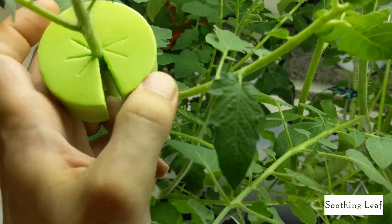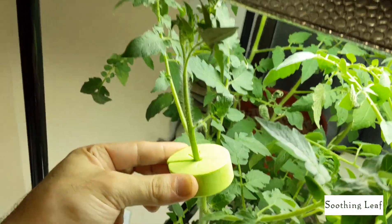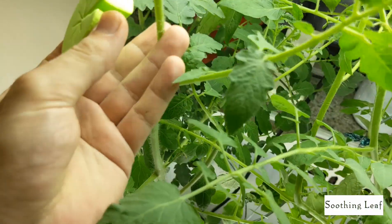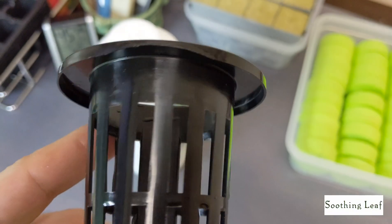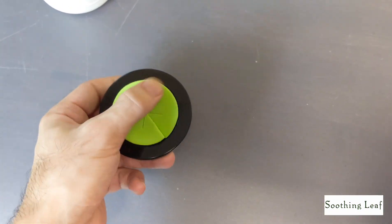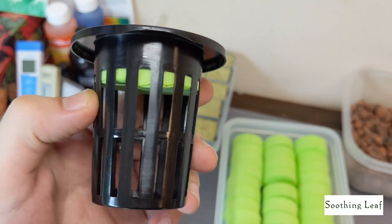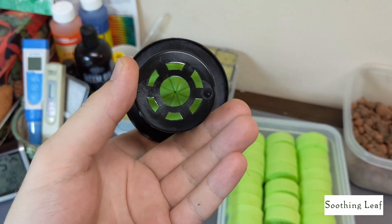I'm also trying to go even more soilless and try out these new containers — they're great for transplants or growing any plants. I also got these new two-inch net cups that are super wide mouth. You can see it just fits in perfectly, nice and easy, nothing complicated, with plenty of space for the roots to grow down below.